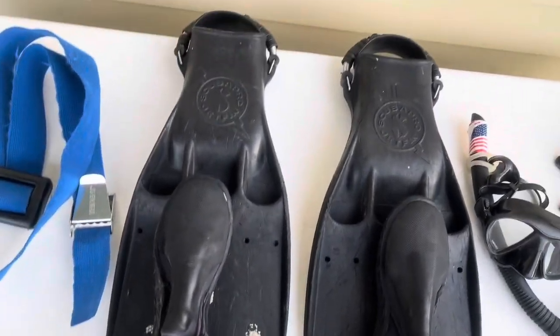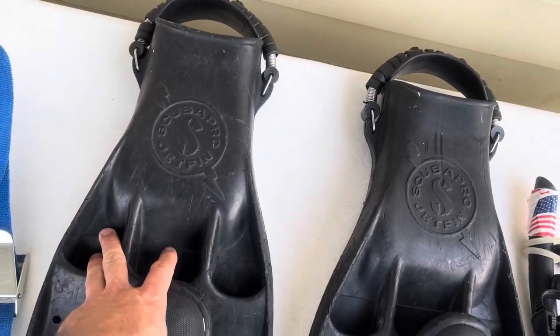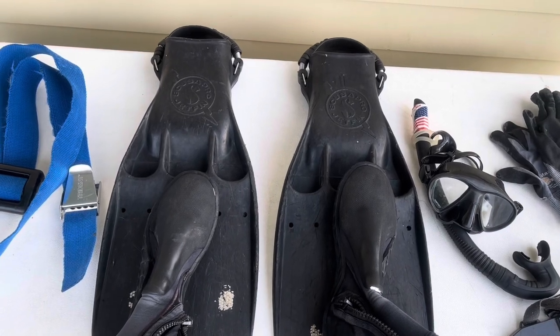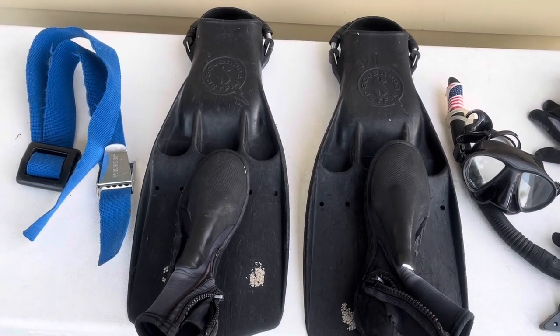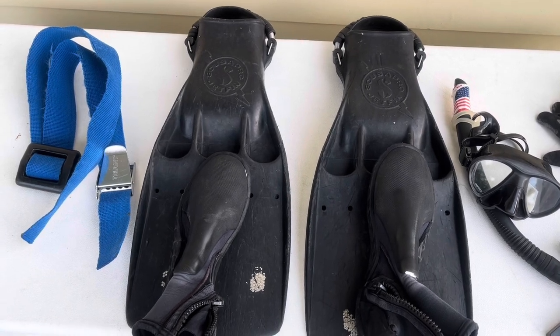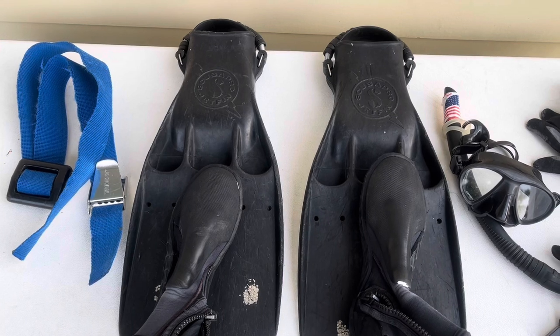Next I have these Scuba Pro jet fins. These things have been out since, I think, the '60s, and the design has never changed. They're used by Navy SEALs — they're one of the most hardcore, sturdy things that will last forever, and I put these things through the wringer. I use them for inshore because when I'm diving 10 feet or less, I find they give me the ability to get down and stay down without much movement.